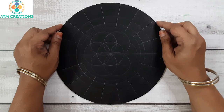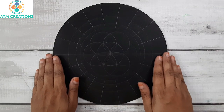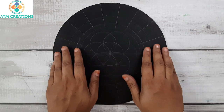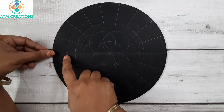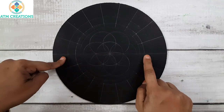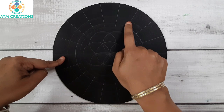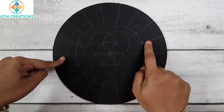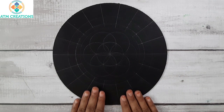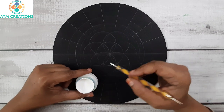Hello everyone, I welcome you all to ATM Creations. This is a 10 inch MDF base in which I already found the center, drew circles, and created grids. The angles are marked at every 20 degrees, so here 0 and 180 fall here — this is 20, 40, 60, 80, 100, 120, 140, and 160 — and the same way I have marked the angles in this part of the circle too. Let's get started with dotting now.